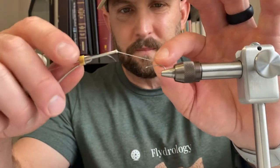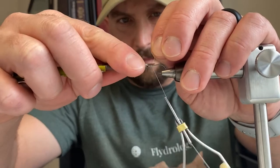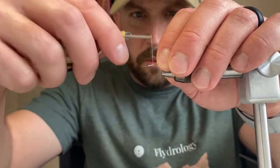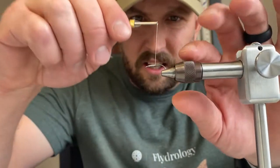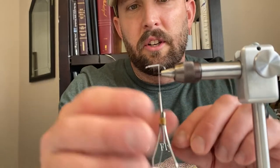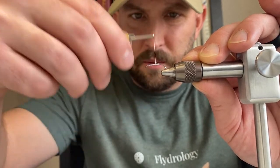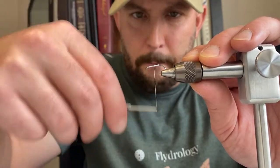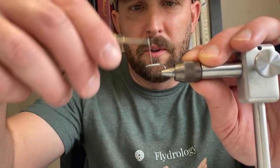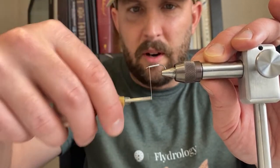We're going to use a base of white thread and start by wrapping that white thread down the hook shank. One thing we want to be careful with on this fly is getting those wraps right next to each other, making it real flat and smooth — it takes some time to get those right. Stop on the first wrap right before the bend in the shank, then wrap back up real smooth, laying them right next to each other. We don't want bumps — a real smooth fly — wrap right back up to where we started.